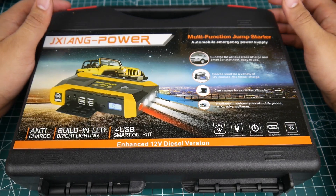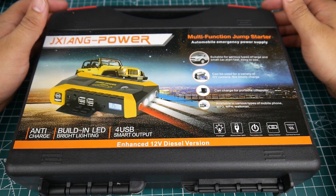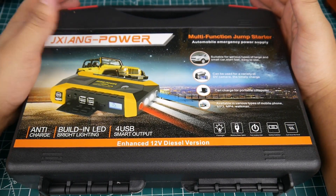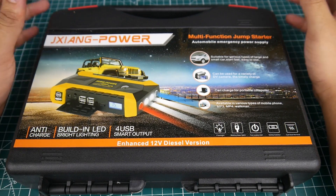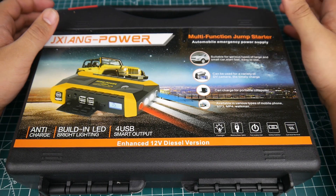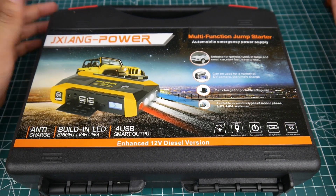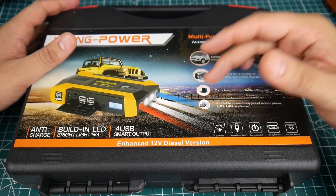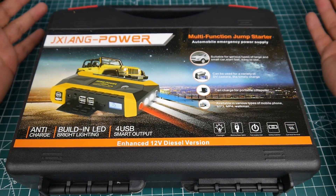Hi guys and welcome back to the channel. Today we have something quite different but absolutely useful. This is a $50 car jump start starter kit — basically a big power bank that can jump start your car, charge your LiPos, set up your ground station, has USB charging for GoPros, safety LEDs, and even a compass.